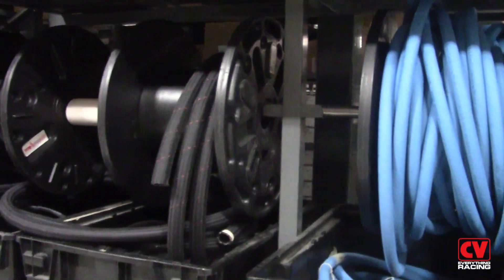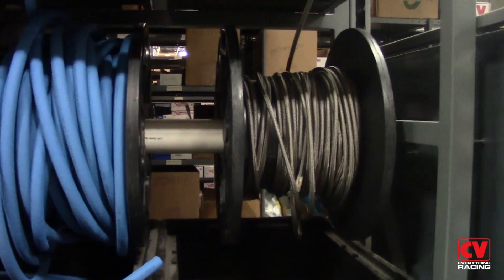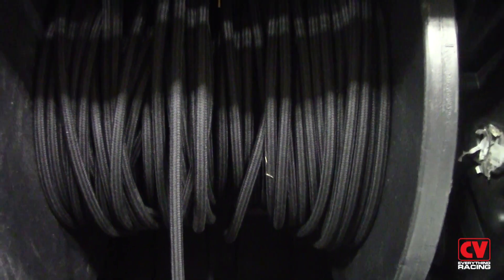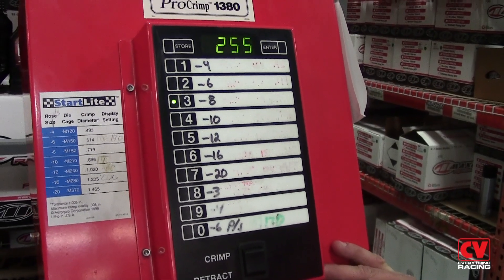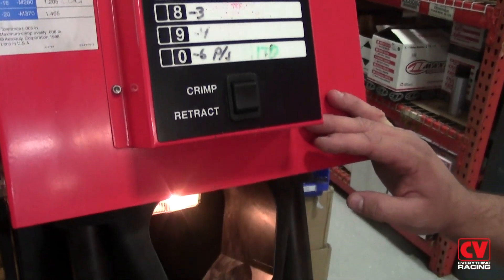After you have the correct measurements and adapters and fittings selected to properly plumb your race car, CV offers the great service of crimping your hoses in-house to prevent you from having to install hose ends yourself. CV Products is capable of crimping a variety of different sized lines and hose including steel braid and Nomex wrap using this Aeroquip crimp machine. I'll give you an example of us crimping a dash 8 hose right now.